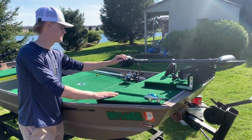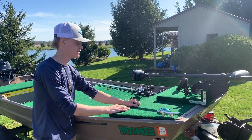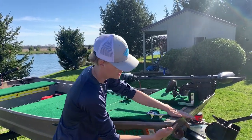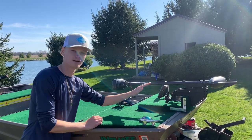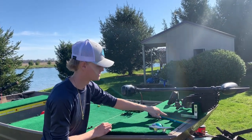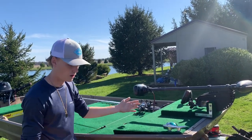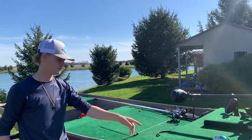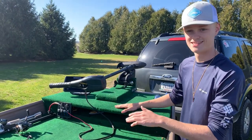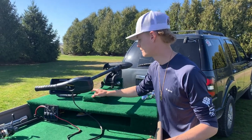Up here in the front I mounted a trolling motor — it's nothing fancy, just a rear trolling motor, 30-pound thrust. But with these flat bottom jon boats you can't just mount a trolling motor to the front because there's nowhere to mount to. So I had to go ahead and make my own bracket — I believe it's a two-by-eight cut down into a little L-bracket — and used some carriage bolts to secure it to the front of the deck. I also gave myself about a four-inch raised second deck section back here for the trolling motor.